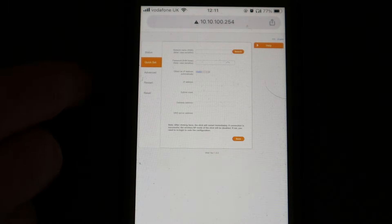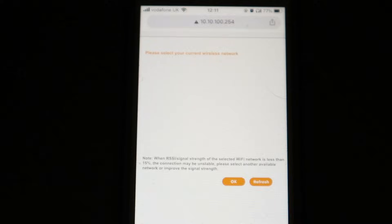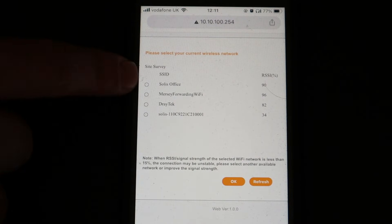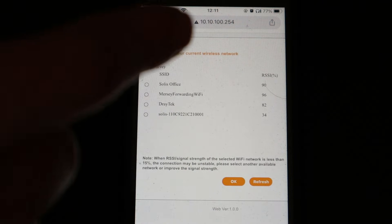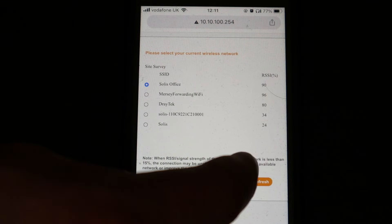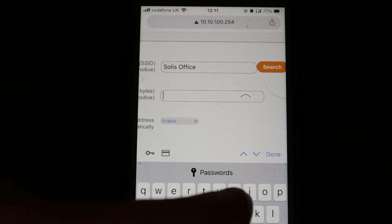You have a few different options here, and the one we're interested in is 'Quick Set.' Press Quick Set and zoom in a little bit. The top field is the SSID — it will search for available Wi-Fi networks that the data logger can see. You want to select the customer's Wi-Fi network, whichever one has internet and that you have the details for.